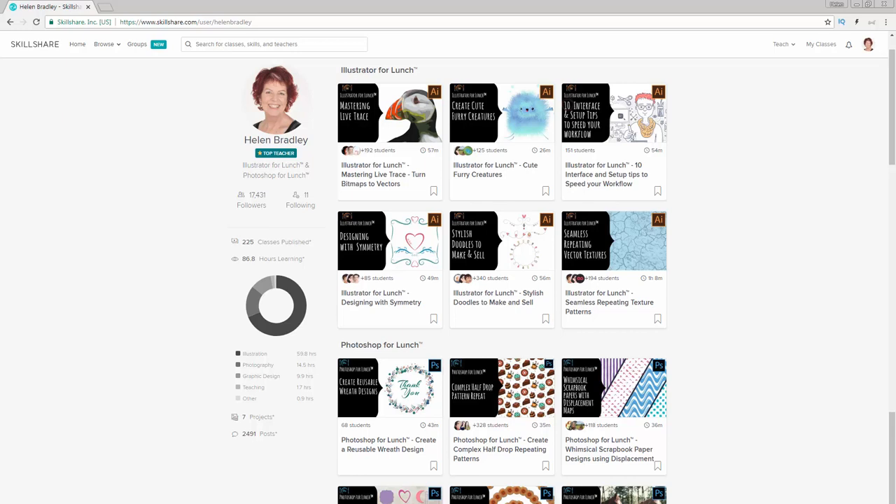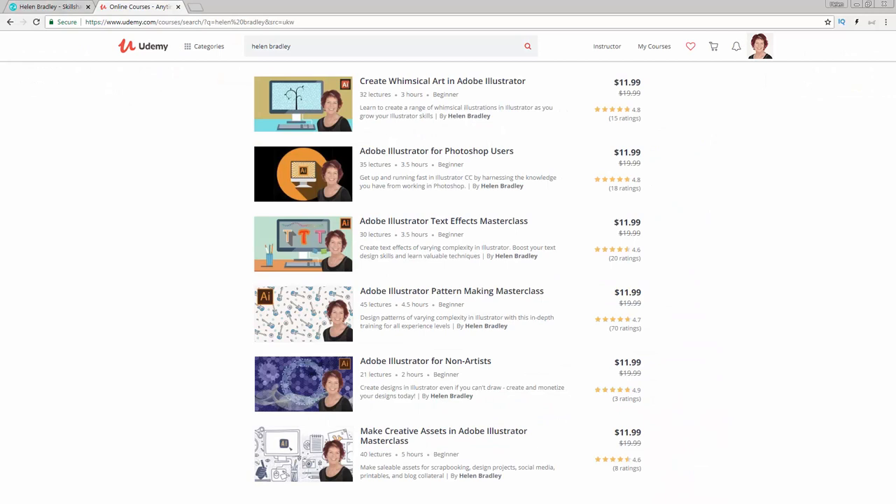Before we get started, I want to tell you where you can find additional training of mine. I have hundreds of classes at Skillshare and I have a coupon in the description below which includes an offer at least as good as the current Skillshare offer — and mine's often better. If you sign up for Skillshare, you'll get access to thousands of classes there, including over 200 of mine. I'm also an Illustrator trainer and I have a series of Illustrator courses at Udemy. In the description below are coupon links for all of those courses. My coupon prices are at least as good as anything Udemy can offer, and often even better. Please feel free to share these coupons with your family and friends.